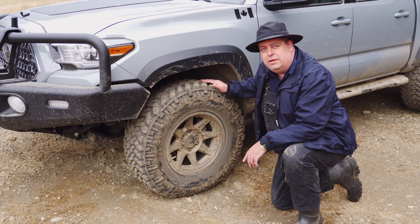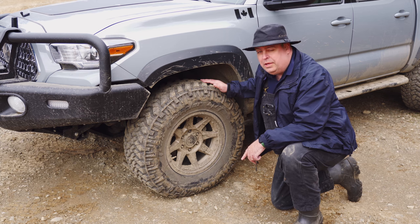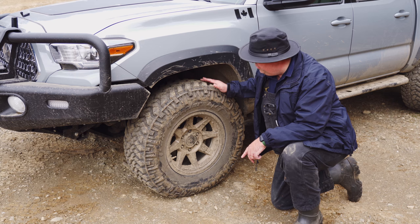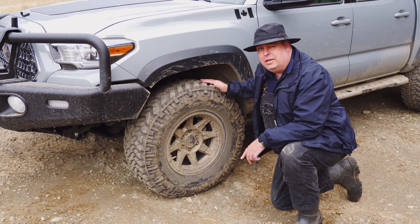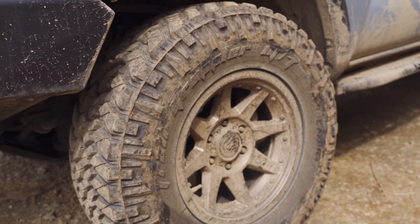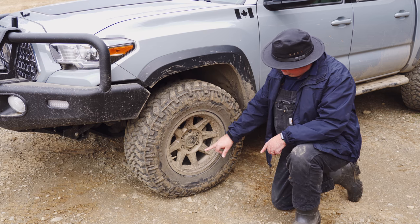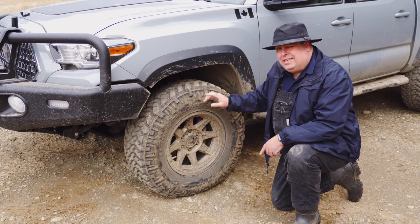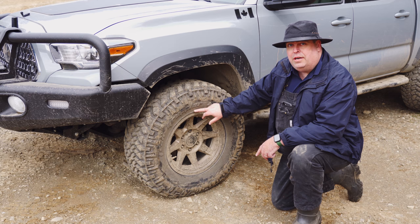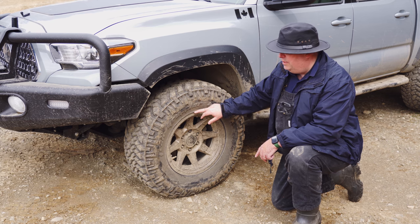Here we have the tires — these are the Nitto Trail Grapplers, mud terrain tires. Previously I had the BF Goodrich KO2s but I swapped them out when I upgraded the wheels and tires. These are 33-inch tall tires; the previous stock size was about 31.5 inches. The wheels are the Icon Rebound Pros — they're kind of a halfway point to full beadlock wheels. These studs go around the rim and stick into the cavity of the tire, holding it on well when you air down. You can probably air down to around 10 psi and still feel confident you won't lose your bead.